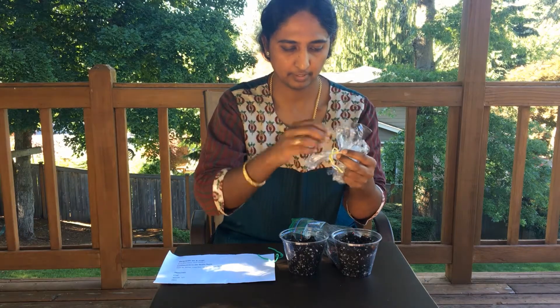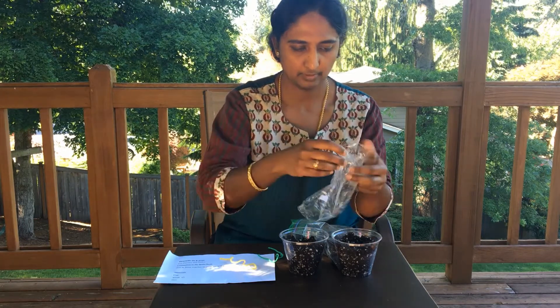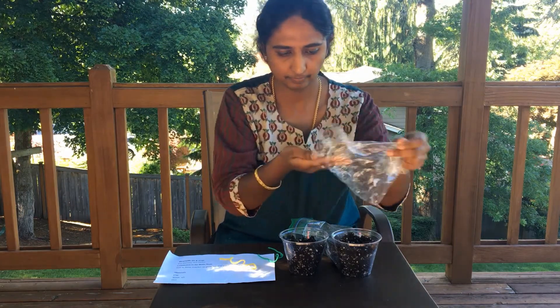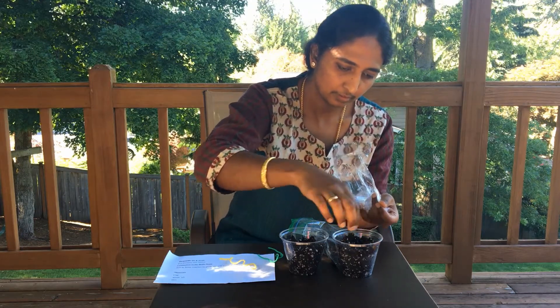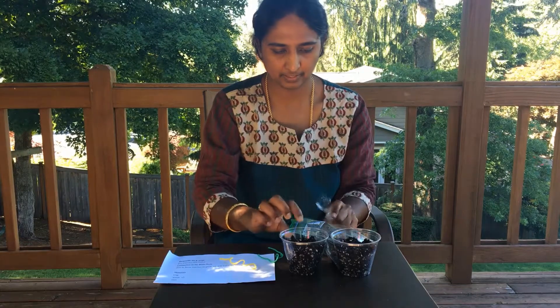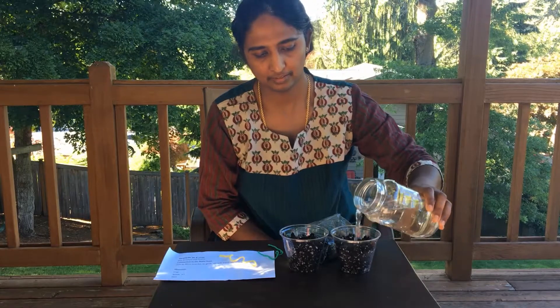Be careful with the radish seeds — they are so tiny. After you plant your seeds in the dirt, you can water them and watch them grow. And whenever you watch them grow, you can remember that Jesus is watching you grow as His child with love, and He will provide all your needs. Thank you for watching and doing this craft. Bye!